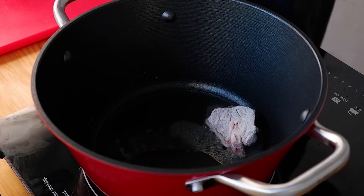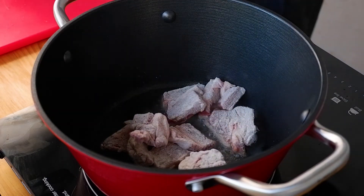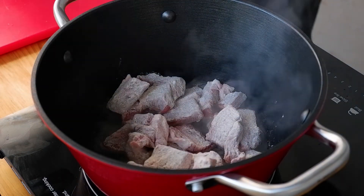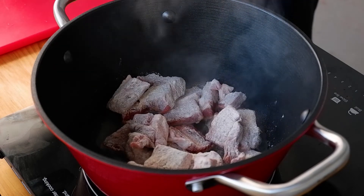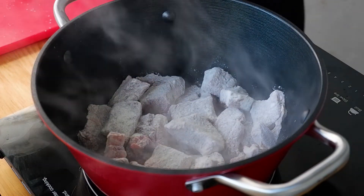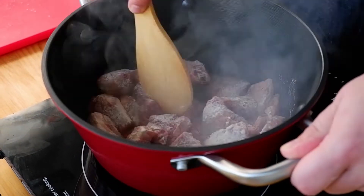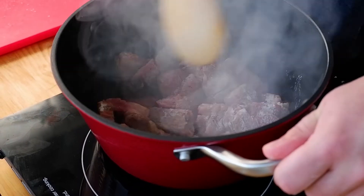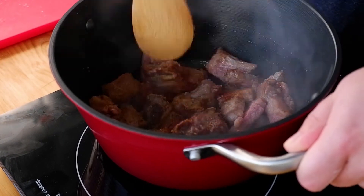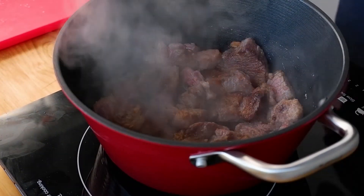The very first rule is to not overcrowd the pan — hashtag Julia Child — though I'm doing exactly the opposite because I only have a smaller pot. Remember: always do as I say and not as I do! Add the remaining pieces of beef and don't touch them — let them get a nice color. After what seems like hours, give it a nice stir with an old-school wooden spatula, making sure all pieces get nicely caramelized. This process should take around 5 to 10 minutes depending on the quality of your pot — the thicker the bottom, the better.